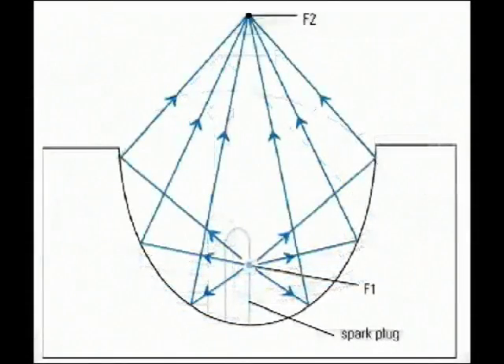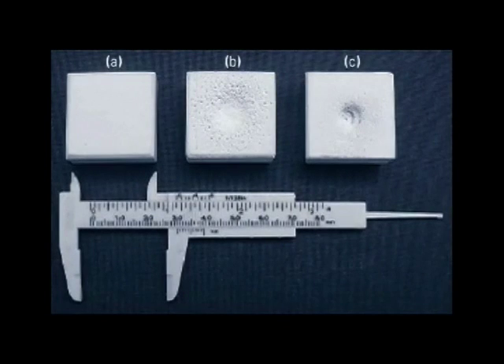Damage to an artificial kidney stone exposed in vitro to shock waves generated using an electro-hydraulic shock wave generator is shown in the left image, and a piezoelectric source is shown in the right image. The piezoelectric system produced a small and deep crater, while the electro-hydraulic device formed a shallow wide crater.